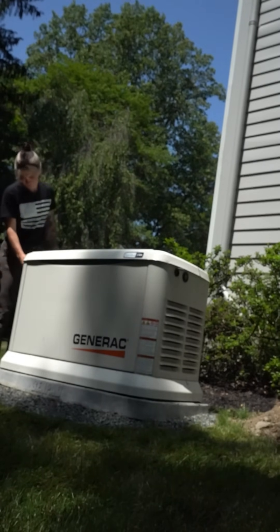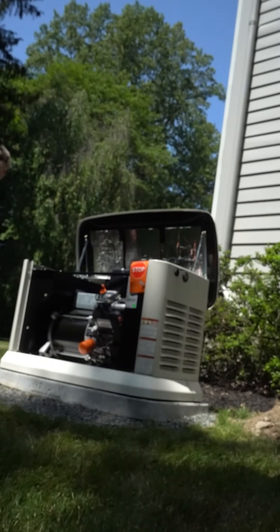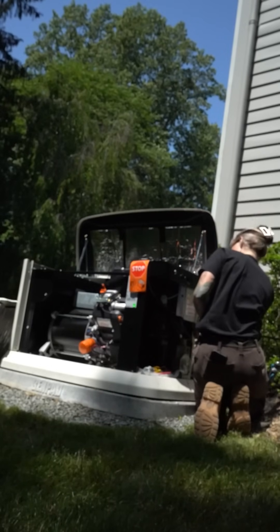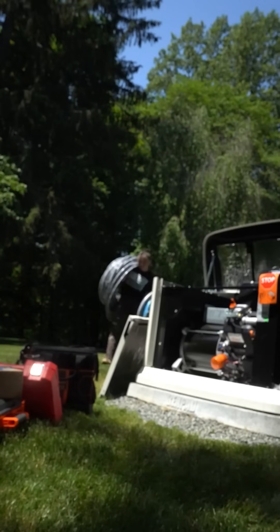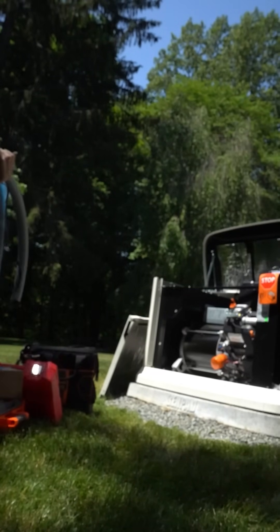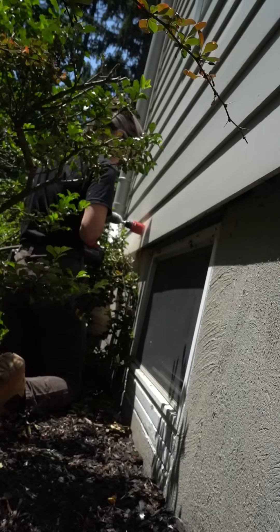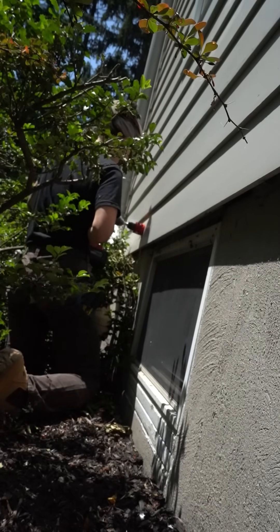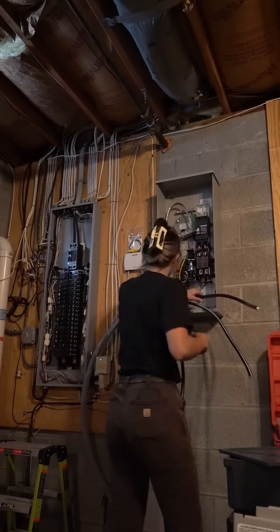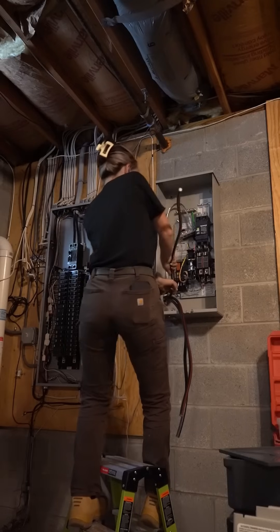This is what Generac generators look like. I really like Generac generators — they're easy to use, easy to install, and they're actually really quiet when they turn on. I'm taking off the back plate of the generator and bringing all my wire over. I didn't know exactly how much wire I'd need, so I didn't cut anything. I'm drilling a 2-inch hole saw knockout to snake my SER in from the generator.